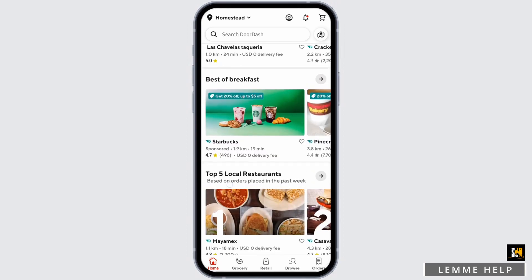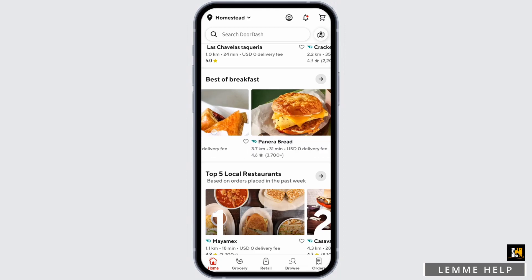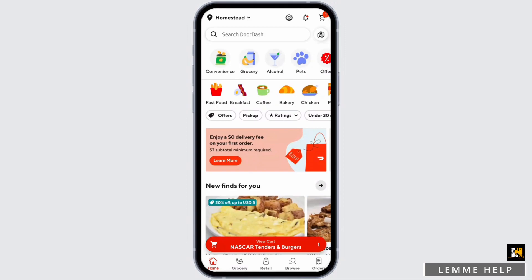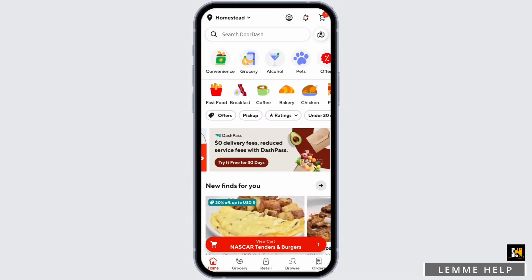If you would like to get some discounts, you can swipe to your left and you will see all the restaurants offering discounts and free deliveries. Choose any food from any restaurant that you would like to have.